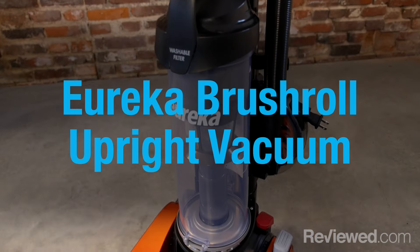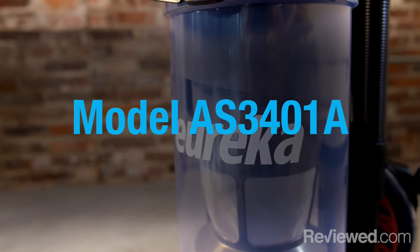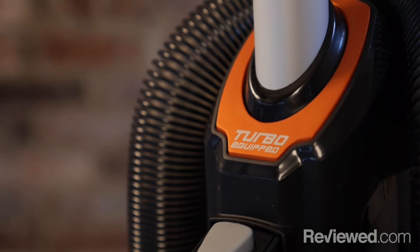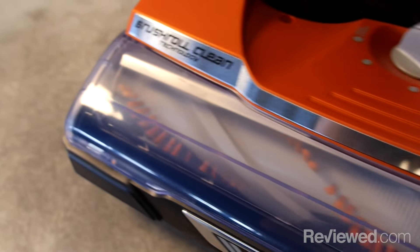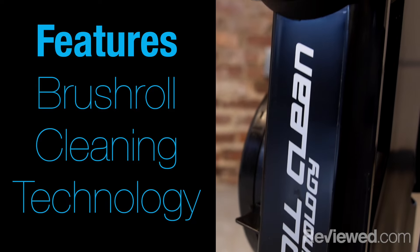Hi, I'm John Chan with Reviewed.com, and today we're going to talk about the Eureka Brush Roll AS3401A. The reason this vacuum is interesting is because it has a brush cleaning system that is unique to Electrolux-branded vacuum cleaners.